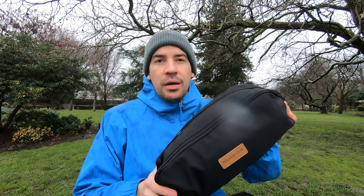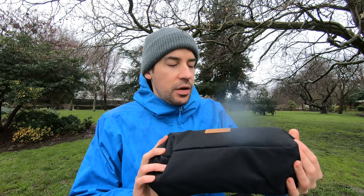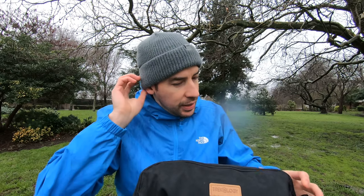So Trekology camping chair — what do we think of it? They did just send me this in the post and I've had it set up in the apartment so far. I'll set up the chair and give you a quick run-through and just let you know my initial thoughts.